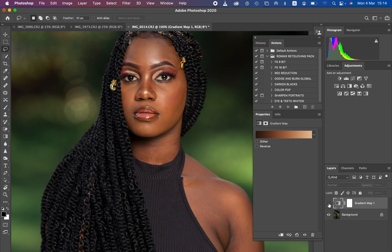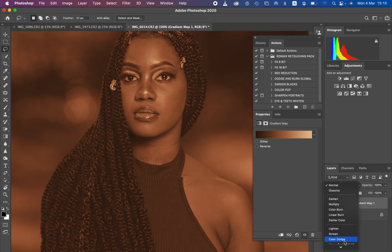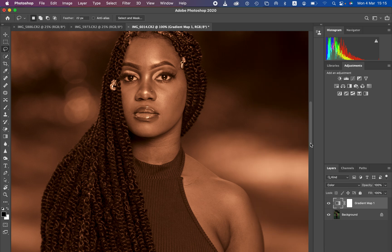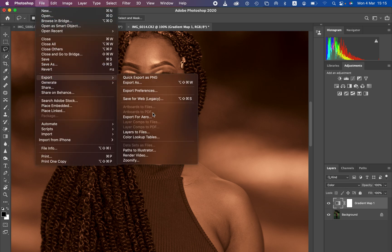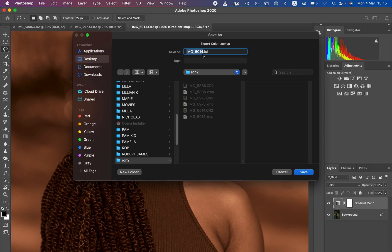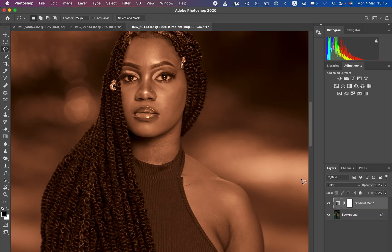After setting that up, activate the layer and change the blend mode from Normal all the way down to Color. To save this as a preset, go to File, Export, Color Lookup Tables. Make sure the grid point is 32, Medium is selected, it's a CUBE file, then hit OK and name your LUT — I'll name mine 'zed tutorial'. Save it to the desktop and hit OK.